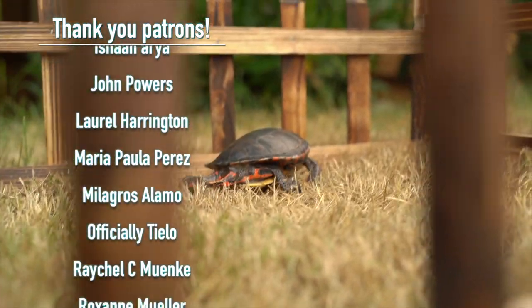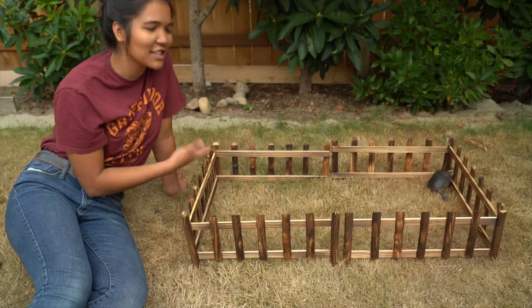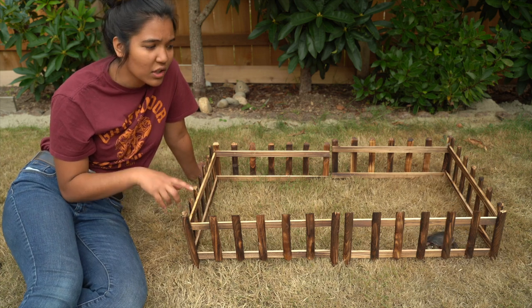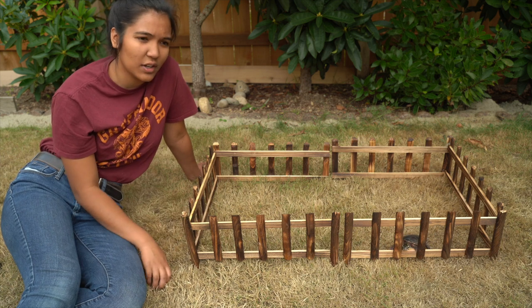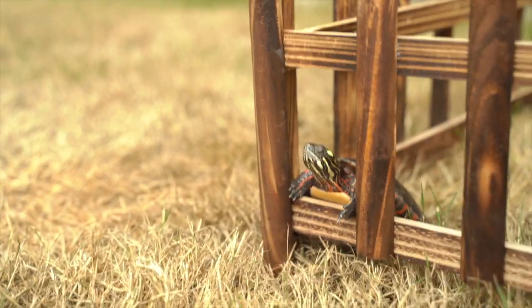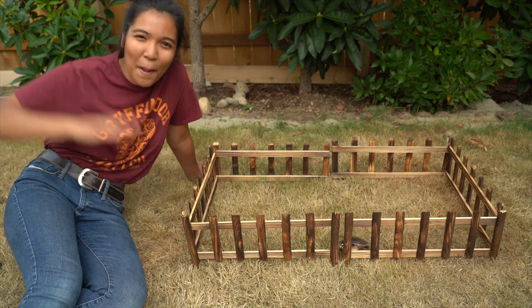This is Nemo's new little run — let's call it a turtle pasture, that'd be kind of cute. If you were to make something like this, you still have to supervise your turtle — no excuse to leave them alone out here unless it's completely predator-proofed. But if the weather is nice you can take your turtle out, and this was just a fun little project. I hope you guys enjoyed it — if you did, feel free to drop a thumbs up below. Subscribe if you haven't already, and I'll see you all next Friday. Have a turtly awesome day! Bye-bye.